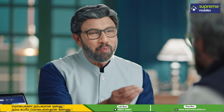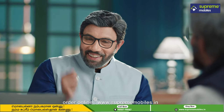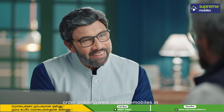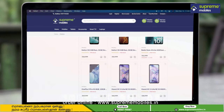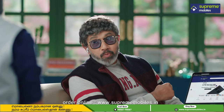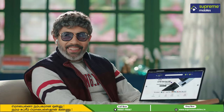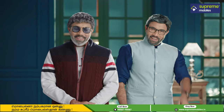Let's go to Supreme Mobiles — it's now available online. You can download the Supreme Mobiles app or visit the Supreme Mobiles website for high-budget mobiles with discounts and offers. All of Supreme Mobiles is now online.